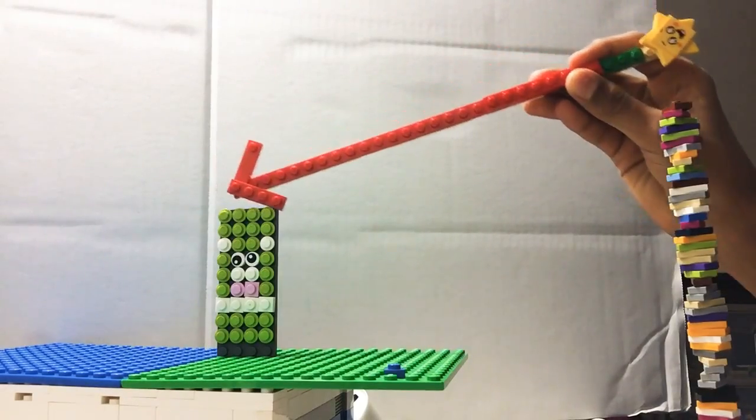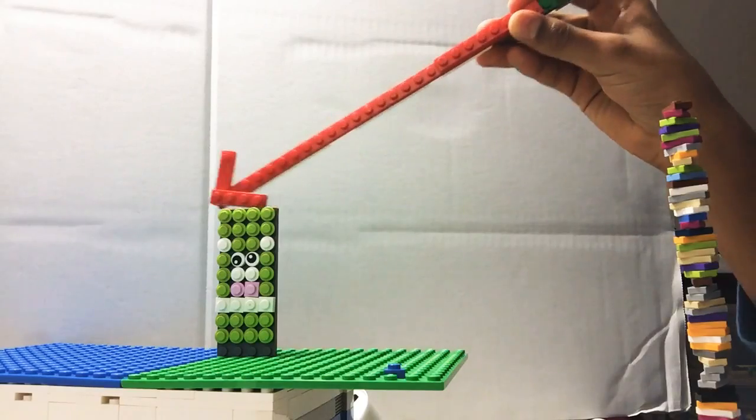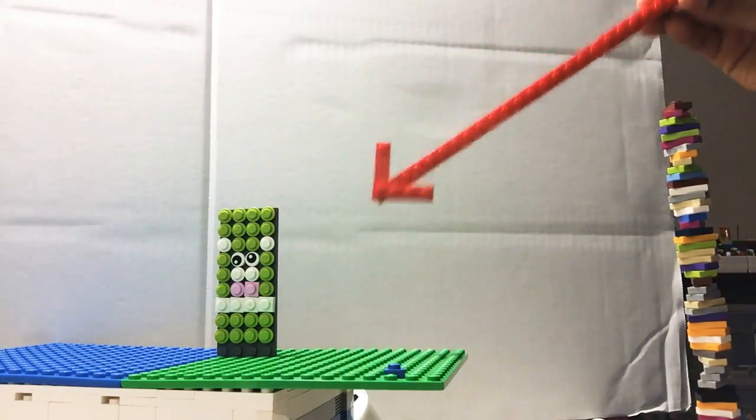I just built this on small scale so I didn't have to work that hard on it. I wasn't rushing or anything, I just wanted to portray the picture as accurately as possible.